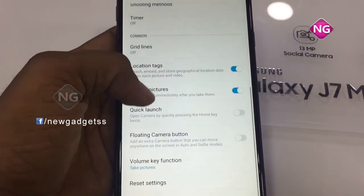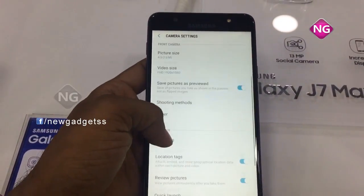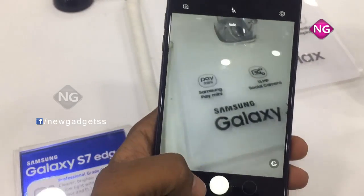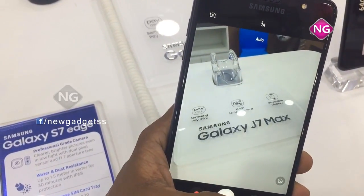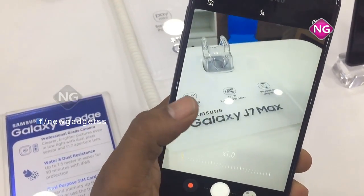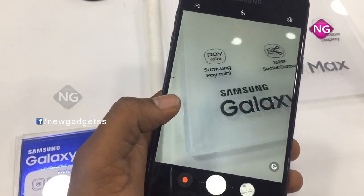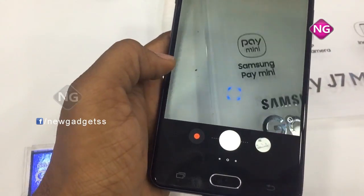The secondary camera is also a 13-megapixel shooter with LED flash. We have flash for the front camera as well. You may see here — I'm taking a pic with the Galaxy J7 Max. I'm doing the focus, and we have more options for this camera; we can adjust the tint and we have more effects.